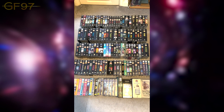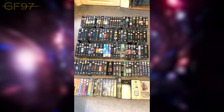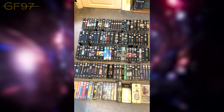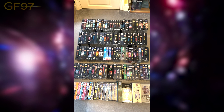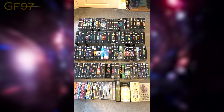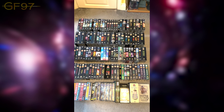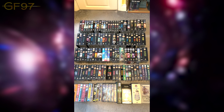Hey everyone, Gallifreyfell97 here. Welcome to today's very special video where I've unearthed my Doctor Who VHS collection from storage, got it all out and displayed it. I'm going to take you through from the First Doctor era right up to the 90s on VHS. I've picked these up throughout the years through various car boot sales, and I stopped collecting once I got into the classic DVD range.